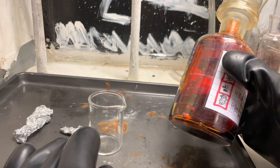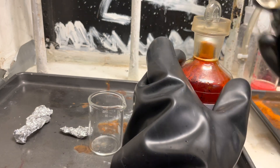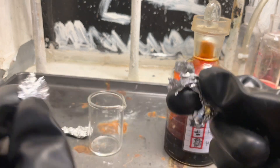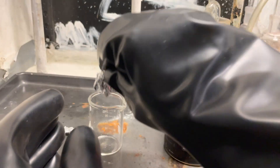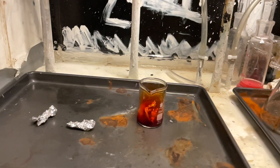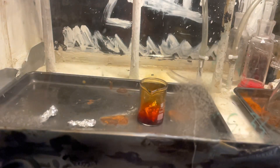Now let's do a classic fun experiment. You take your bromine and some aluminum foil, stuff the aluminum foil into a beaker, take out some bromine, add it to the aluminum foil, and wait.